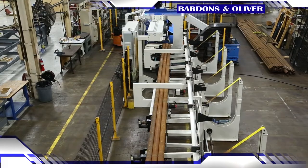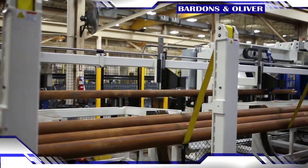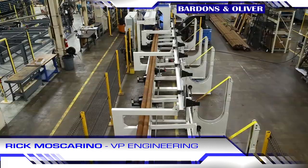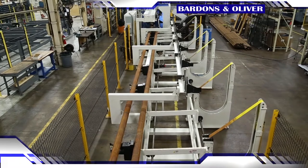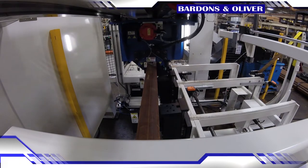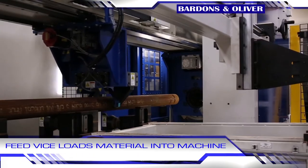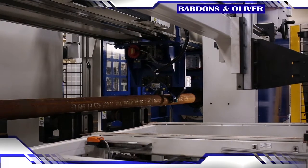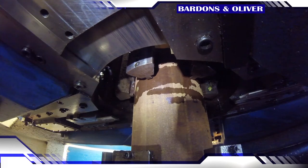This is an automatic loader and it will automatically feed the material onto these inlet skids here, one at a time, so that they can be indexed onto the V-rolls that you see out in the center line of the machine. Once the material is loaded onto the V-rolls and in the spindle center line, the feed vise takes over. It will automatically come back and locate the leading end of the material and grip the tube for starting entry into the machine.